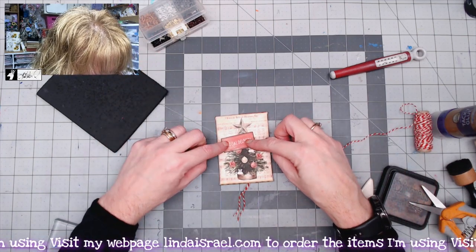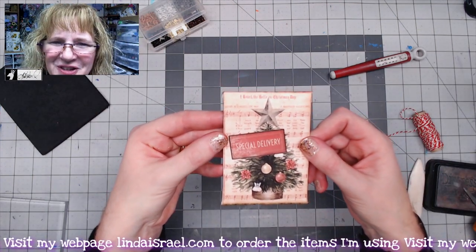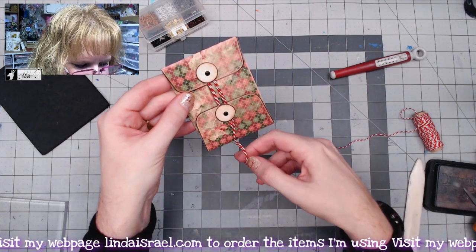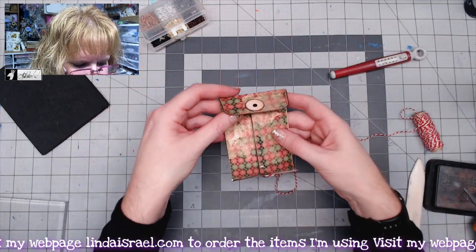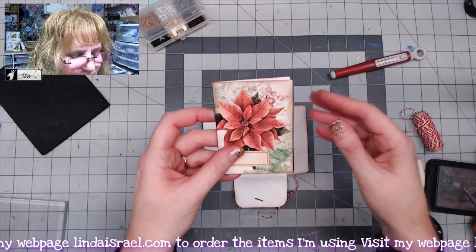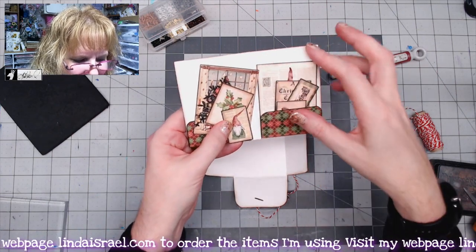I'll flip this over, use the 'Special Delivery' piece, and place that right here on top. That is this little envelope with the goodies inside — super cute! To open it up, you just grab this string here, unwind it, and then open it up to reveal the little folio card inside with all the little pieces.